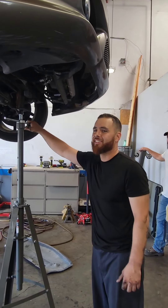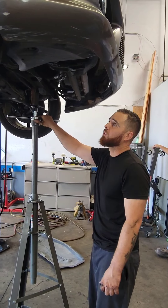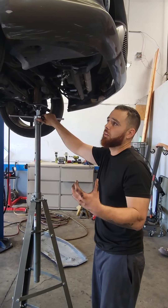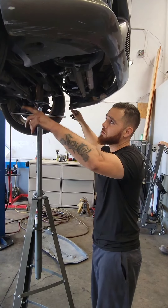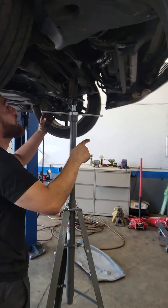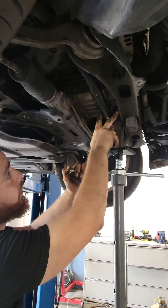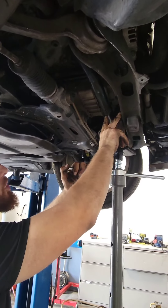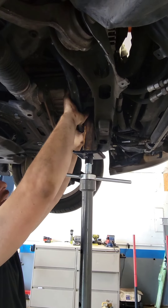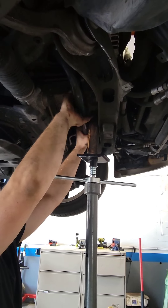We got the car done and road tested, but it's got a bit of a clunk rattle. We double checked all the suspension. If you come in here you can see what we've got going on — we got a pole jack with a two by four putting a little bit of pressure on the sway bar, and when we grab it and pull it you can hear audible clicking.